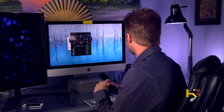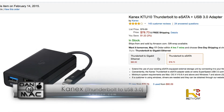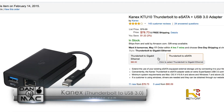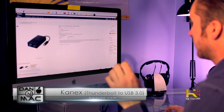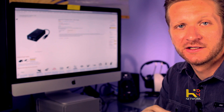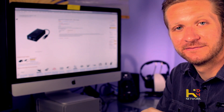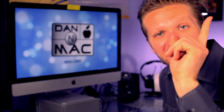Why is that important? Because I can have bigger drives and cycle them in and out. It comes in two models — Thunderbolt with gigabit Ethernet, or Thunderbolt eSATA. So for 80 bucks I got a hell of a speed increase. Pretty cool — check it out and get your performance up. Thank you for watching. Dan and Mac.